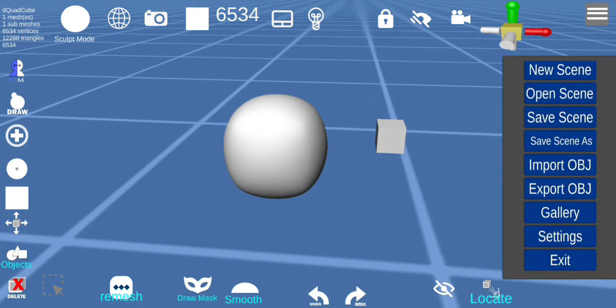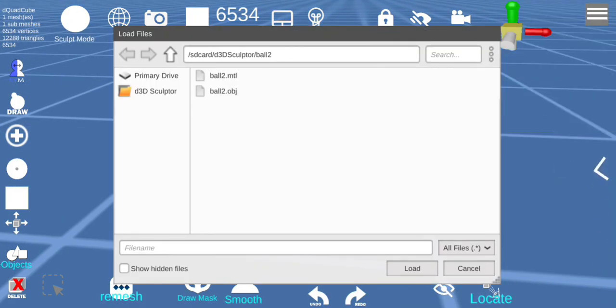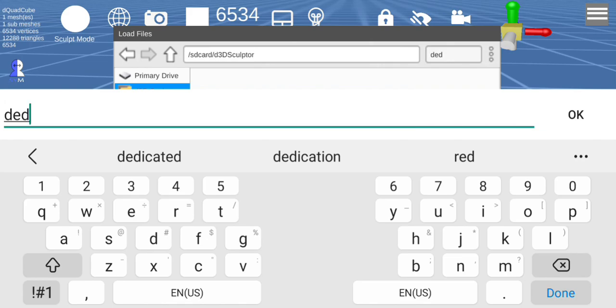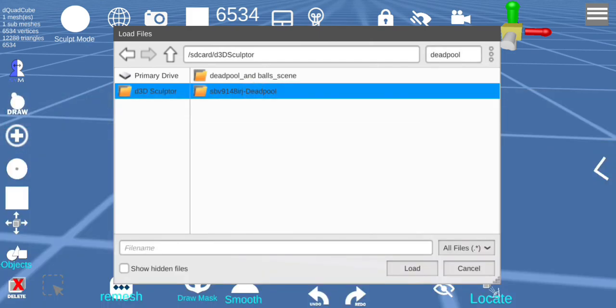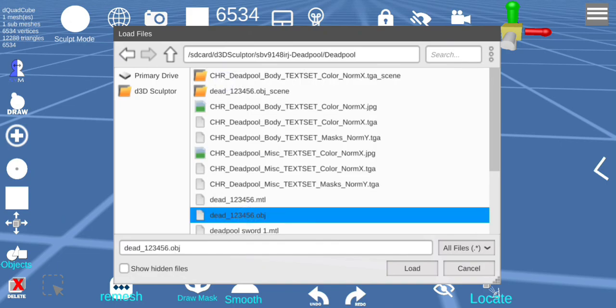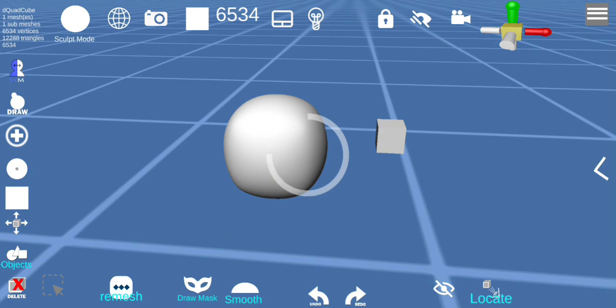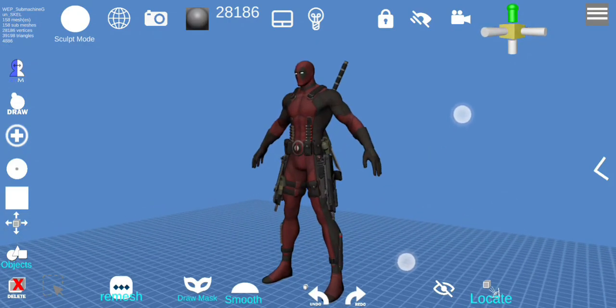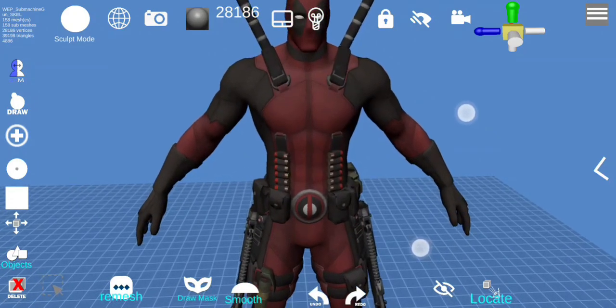Now I'm going to show how to import an OBJ file — I'm going to type Deadpool. You want the images to be in the same directory so when it imports it pulls in the images and applies them to the object. And that's how we get an OBJ file in.